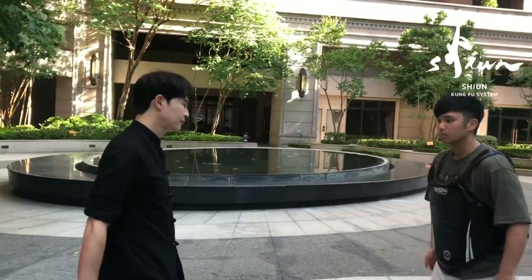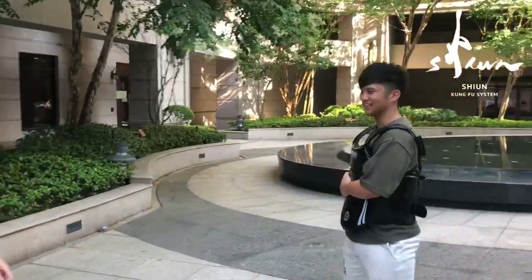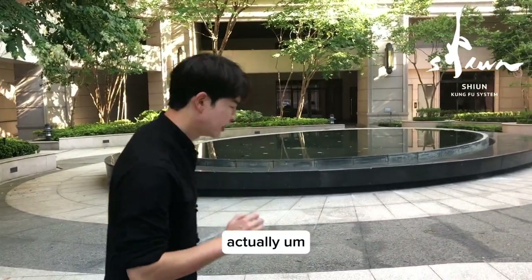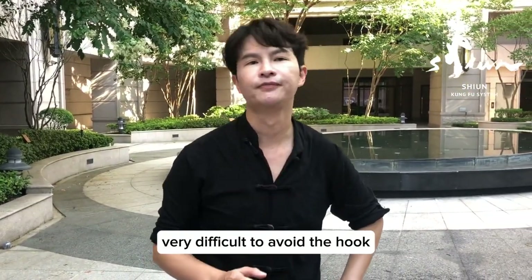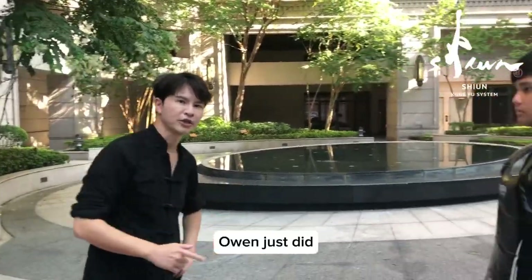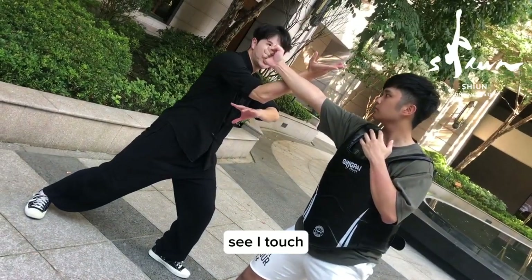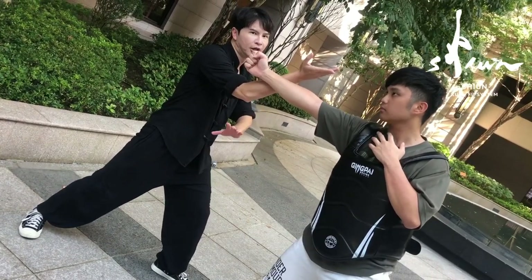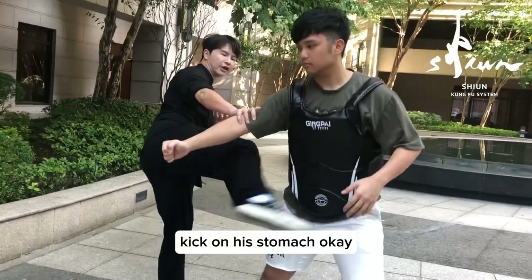One more time, continuously. This is bong chui bì mèng jiao. The third attack is very, very difficult to avoid — the hook, as Owen just did. One more time: one, two, three, four. I use this hand to touch his back fist, making this attack useless. And then I can do this movement to hit on his stomach.